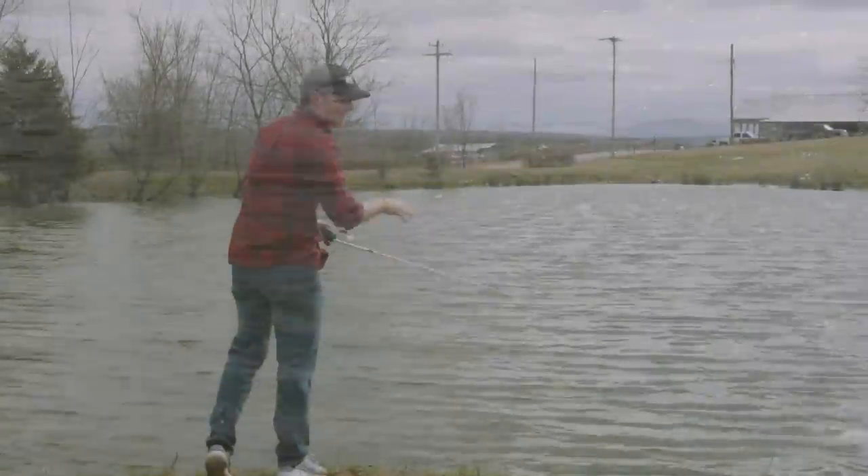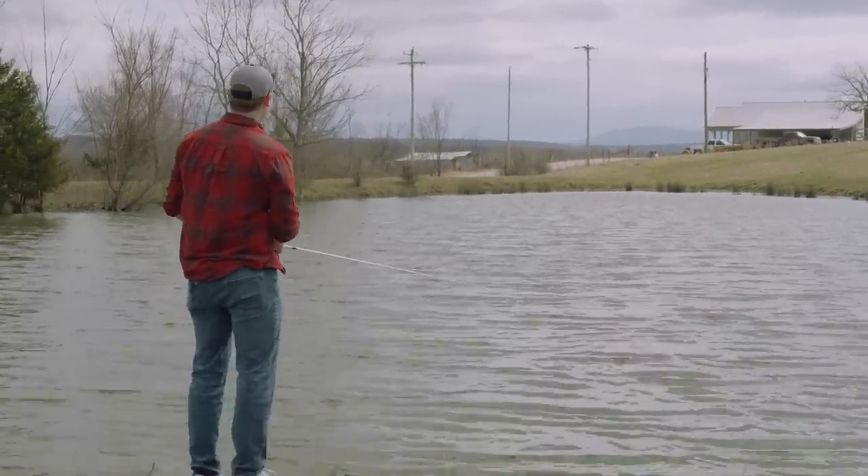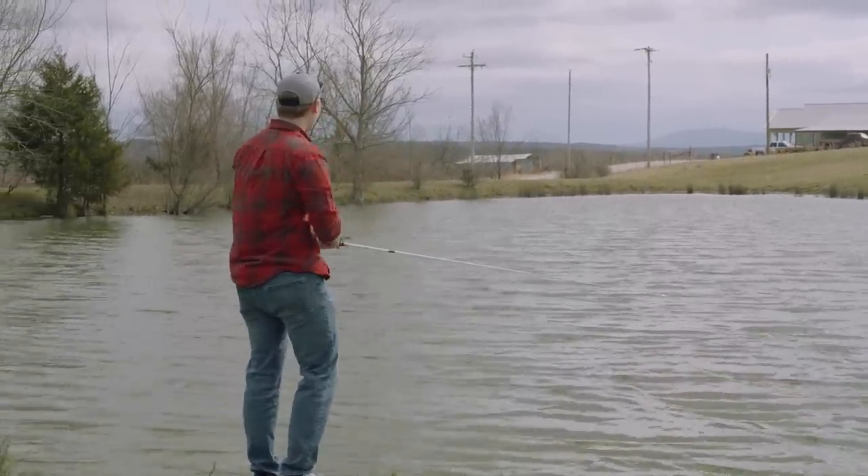When you're throwing a spinnerbait, always throw it towards the windy side of the pond. Late winter, these fish usually stack up on this side because that's where the wind is going to blow all the bait towards this end of the pond.